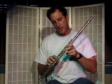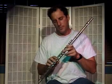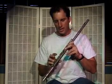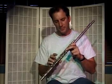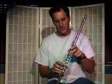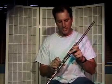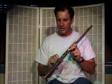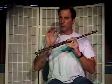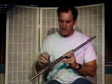For the A fingering, all your fingers are up on your right hand except for your pinky, which is on the first pinky key down on the foot joint. Then you have your third finger, second finger on the B key, and first finger on the C key in your left hand — three fingers down in your left hand, one finger down in your right. Balance the flute with your thumb. That's an A tone.